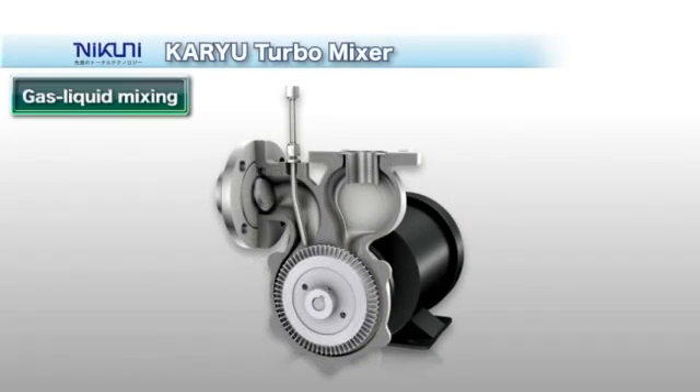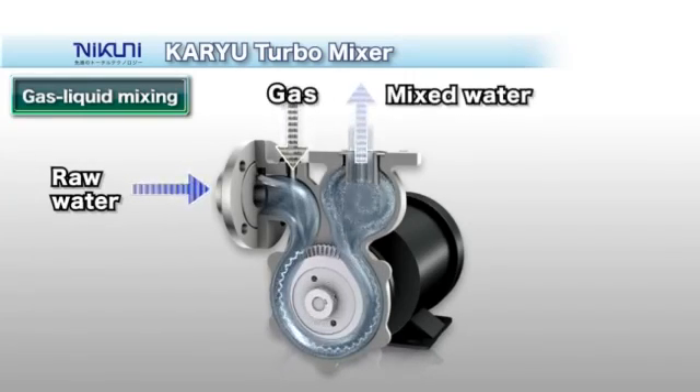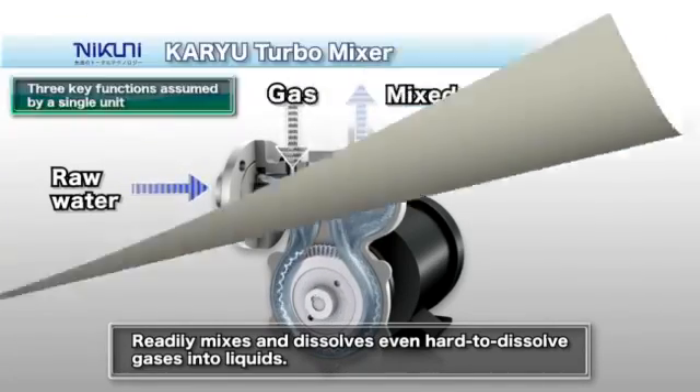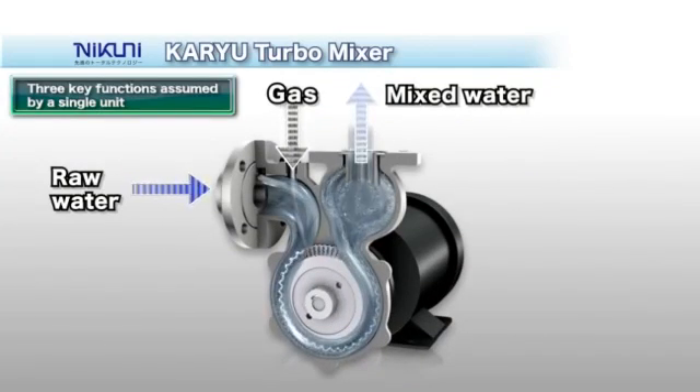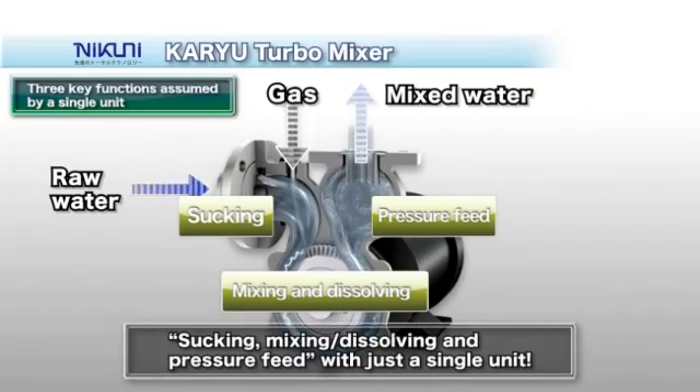The Nikuni Karyu Turbomixer is an innovative system used to mix and dissolve gases into liquids. In Japanese, 'Karyu' means a powerful vortex flow. The multi-functional Karyu allows the sucking, mixing and dissolving, and pressure feed to be performed within just a single unit.